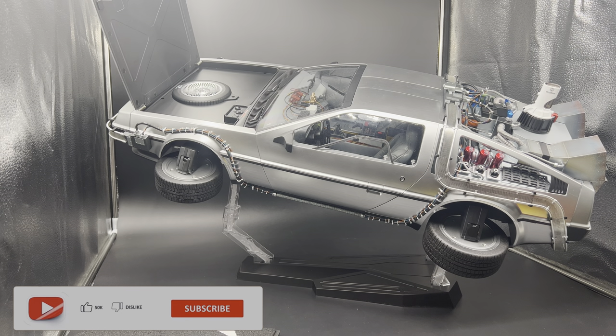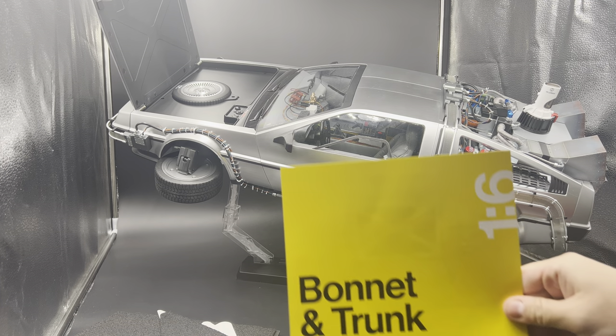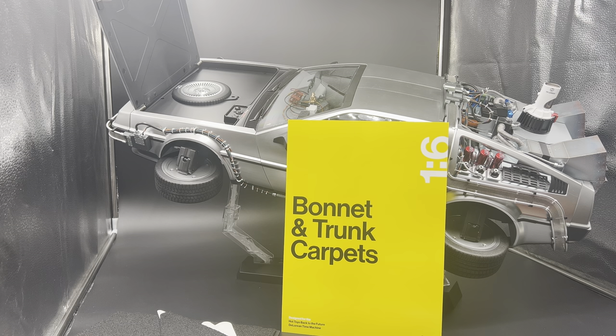Hey everyone, Mr. Mom Collectibles back once again with another video in my series of mods from Mike Lane for the Hot Toys Back to the Future DeLorean. Today we're going to be focusing in on the trunk of the vehicle, or the bonnet and trunk. Mike Lane has a fantastic, very simple mod — this is the bonnet and trunk carpets.